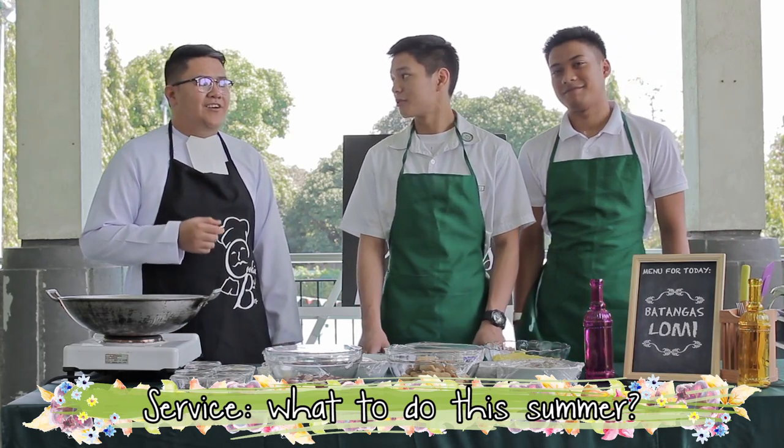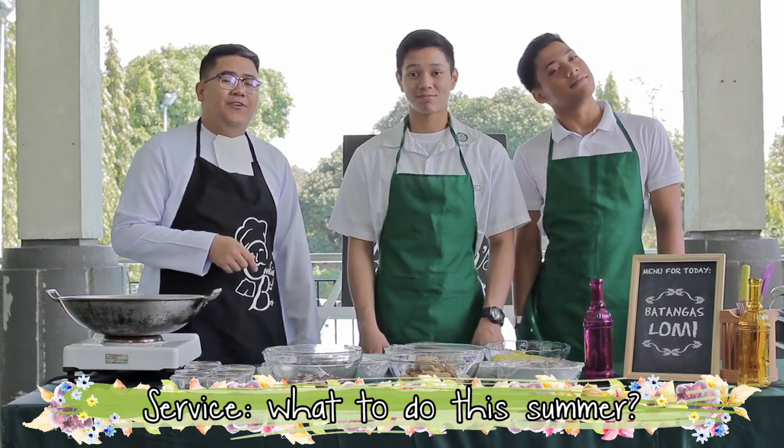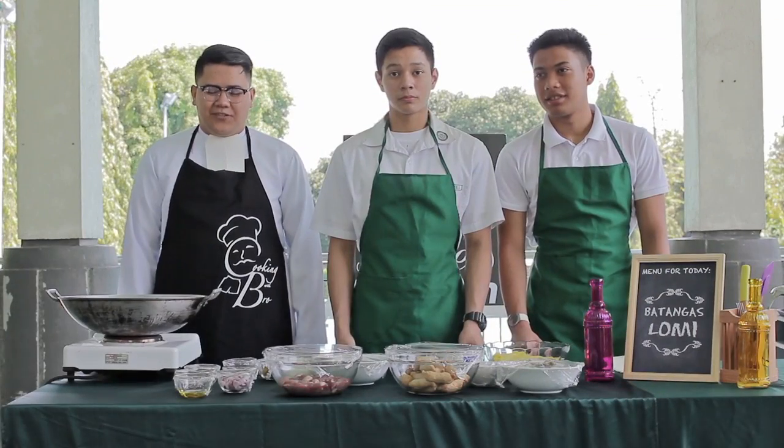I grew up and studied there. Oh, me also, Brother. I'm from Lipa, Batangas. That's nice! Because our dish for today, we'll talk about our culture in Lipa, especially in Batangas. This is Batangas Special Lomi. So let's proceed.